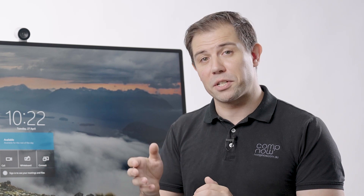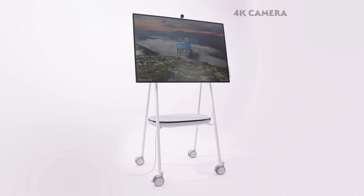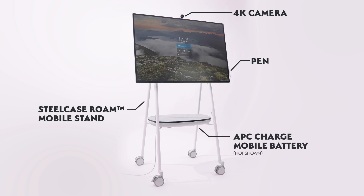You can also run the Surface Hub in Windows 10 Pro or Enterprise for a more personal desktop experience. Accessories include a 4K camera, a stylus pen, and the Steelcase Roam mobile stand. An APC charge mobile battery is also available for complete freedom around the office.